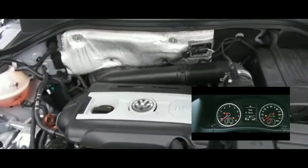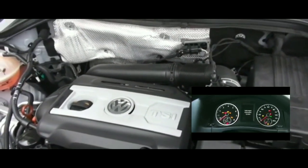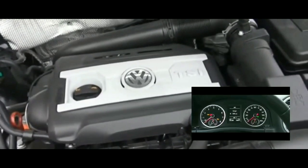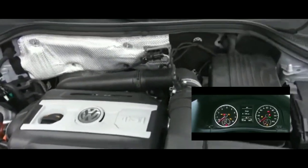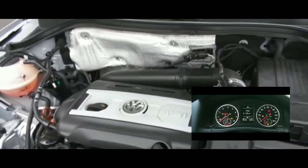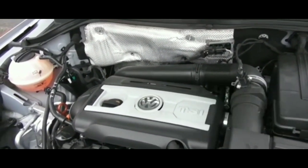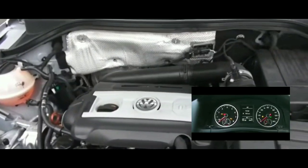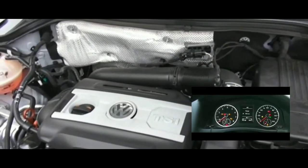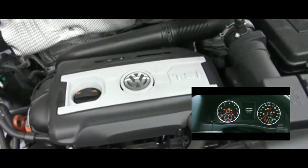Hey guys, welcome to my video. I'm at the park right now, parked in my car and it's raining out. I'm having issues starting my car — it won't crank. The car worked fine the whole entire day without any kind of warning or anything like that about not starting.